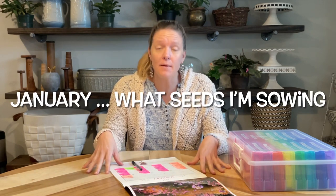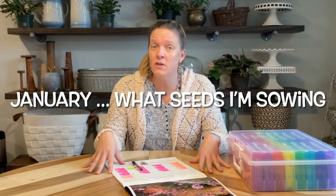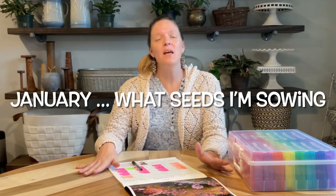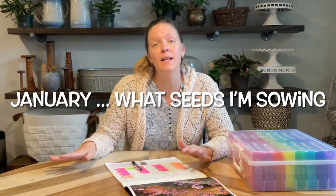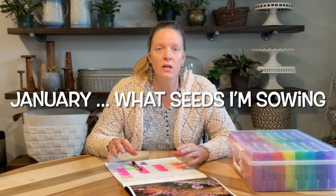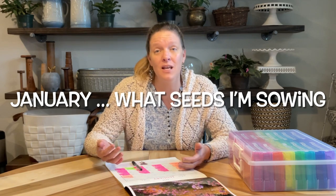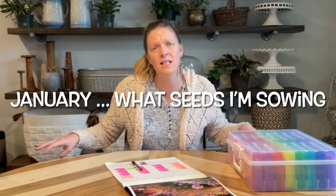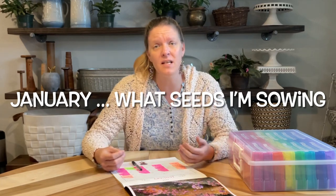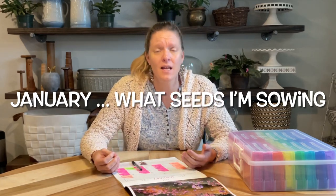Hey y'all, this is the beginning of a new series where at the beginning of each month I'm going to talk about what seeds I am sowing — sometimes indoors like January and February, and sometimes directly outdoors. I thought this would be a good opportunity to show you guys what I'm doing each month instead of breaking it down into tons of little videos — just one video talking about the specific seeds, why I'm sowing them at this time of year, and what my expectations are.